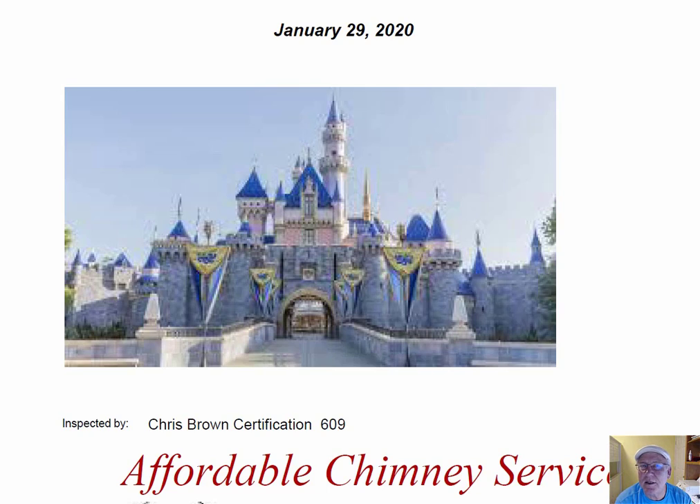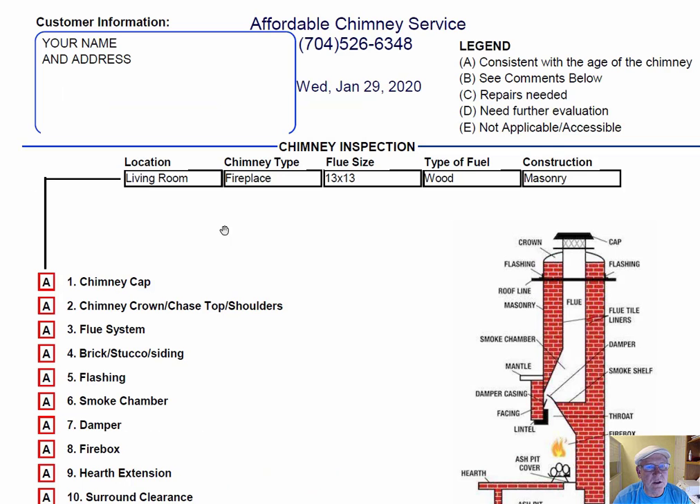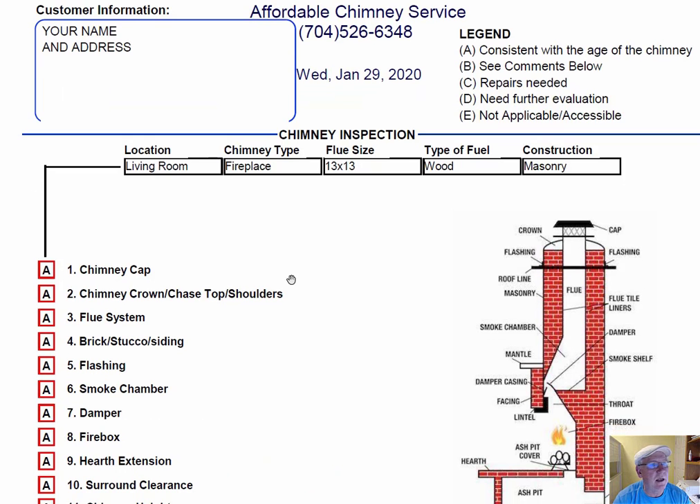I was out at your castle today inspecting your chimney, and I want to take a minute and go over this inspection report so you'll know how it reads out. Your name and address and information would be over here on the left-hand side. The right-hand side is the legend. Each one of these initials pertain to something: A is consistent with the age of the chimney, B is comments below, C is repair needed, D is need further evaluation, or E is not applicable.